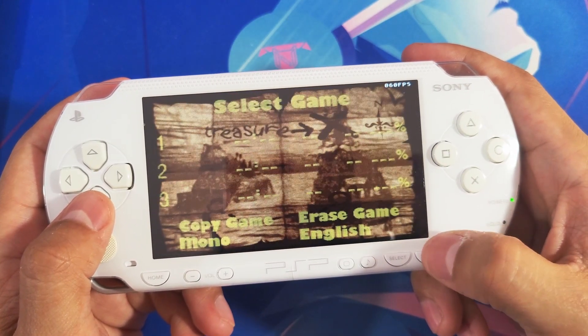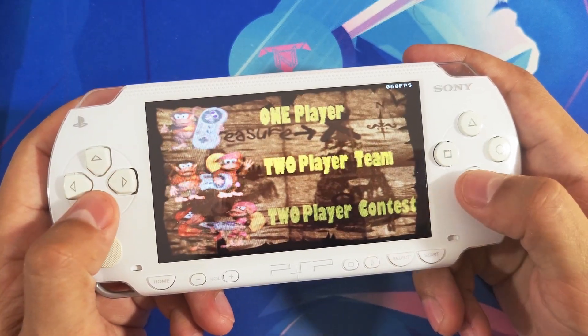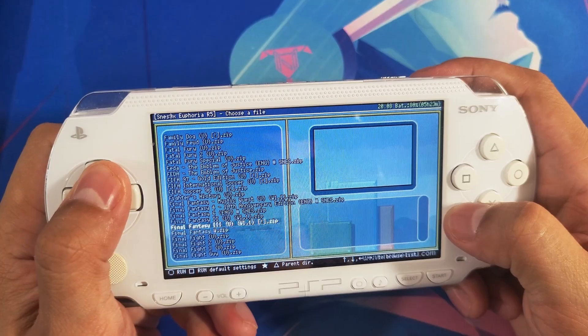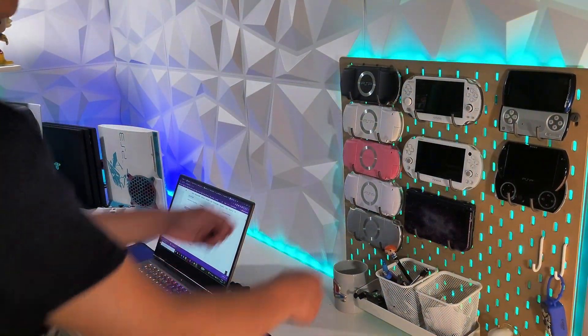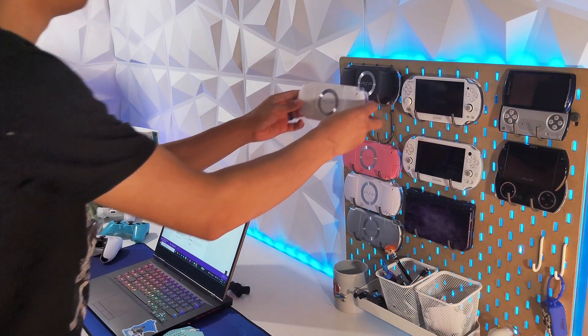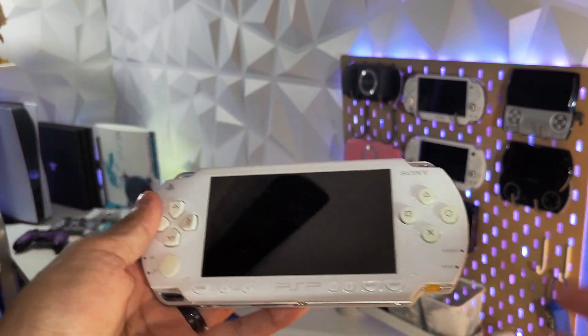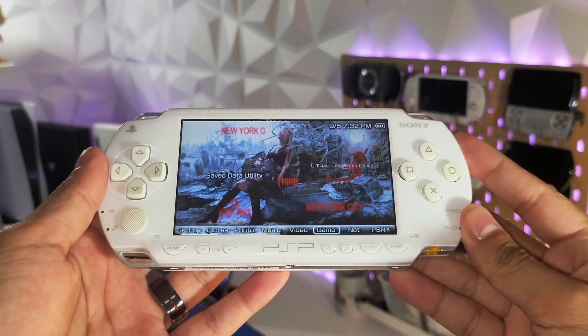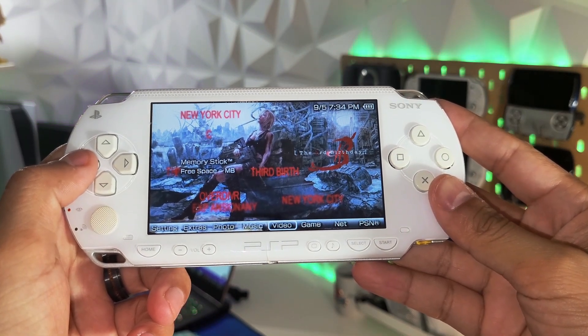Welcome to this PSP Homebrew video. Today I have for you the Super Nintendo emulator for the PSP. All the links will be in the description down below. If you haven't already jailbroken or hacked your PSP, I have full guides also in the description. Once you have your PSP jailbroken, you can come back to this video and install the emulator.